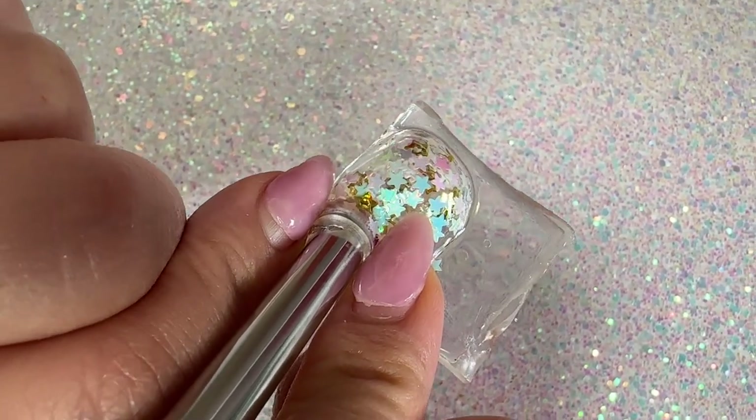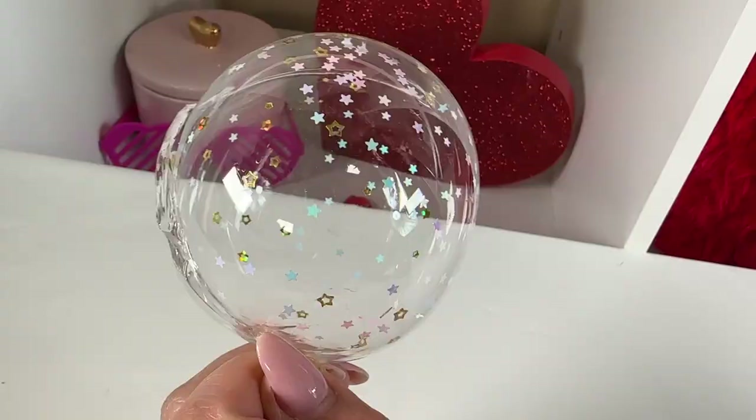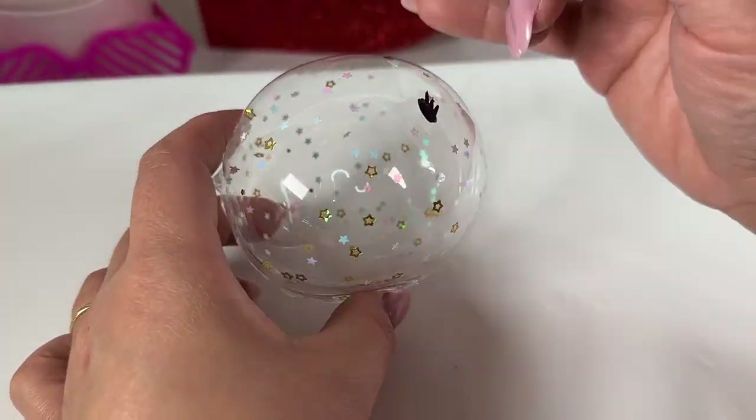This next part can be tricky. Blow into the metal straw slowly and not too hard. Be careful — the straw can be hot. Make sure you pinch as you blow, then pull and pinch the squishy off when it is inflated. Pinch to seal, and there I have it — my very own nano tape bubble squishy!